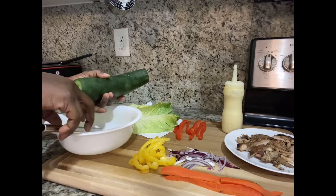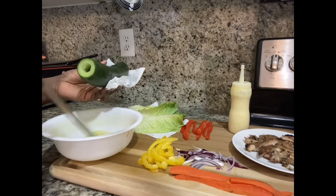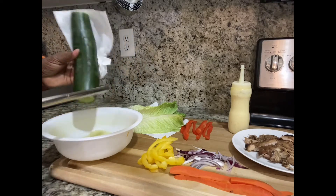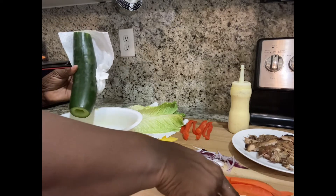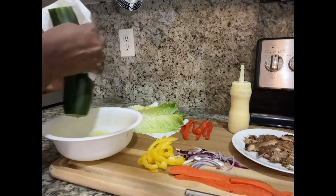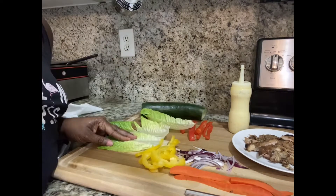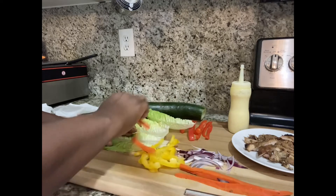Here you see my plate — I have some leftover jerk chicken sliced into small pieces, a few carrot sticks, some red onion, some bell peppers, and some lettuce. That's it, and what we're going to do is put these together.